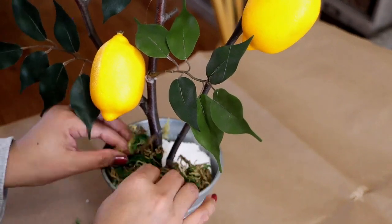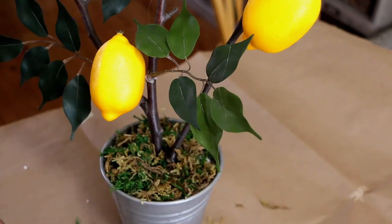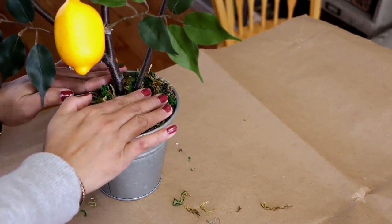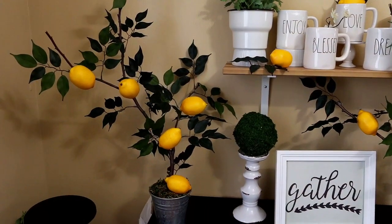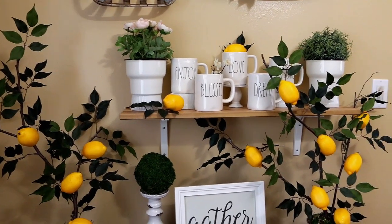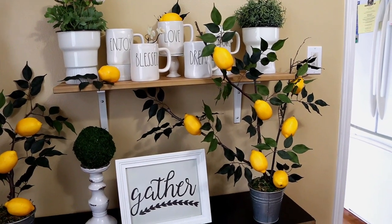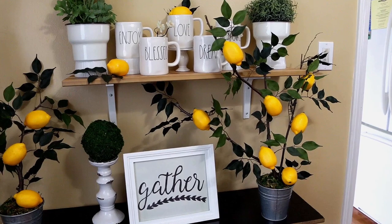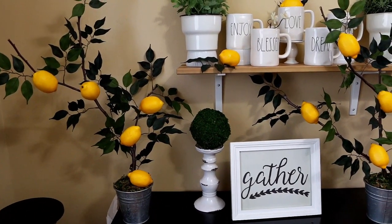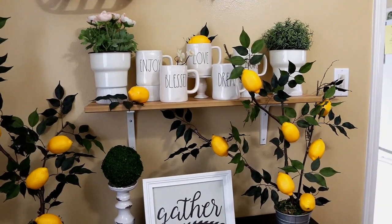Now I am placing the floral moss that I brought to fill in the bucket nicely around the base of the tree. I have placed both of these lemon trees on a shelf next to my dining table. This lemon tree turned out so well — I hope you liked this video.